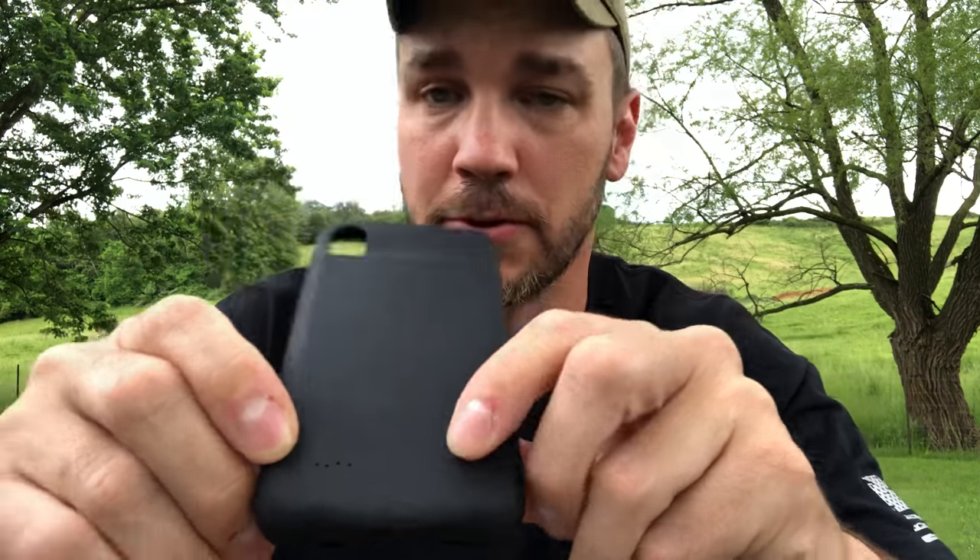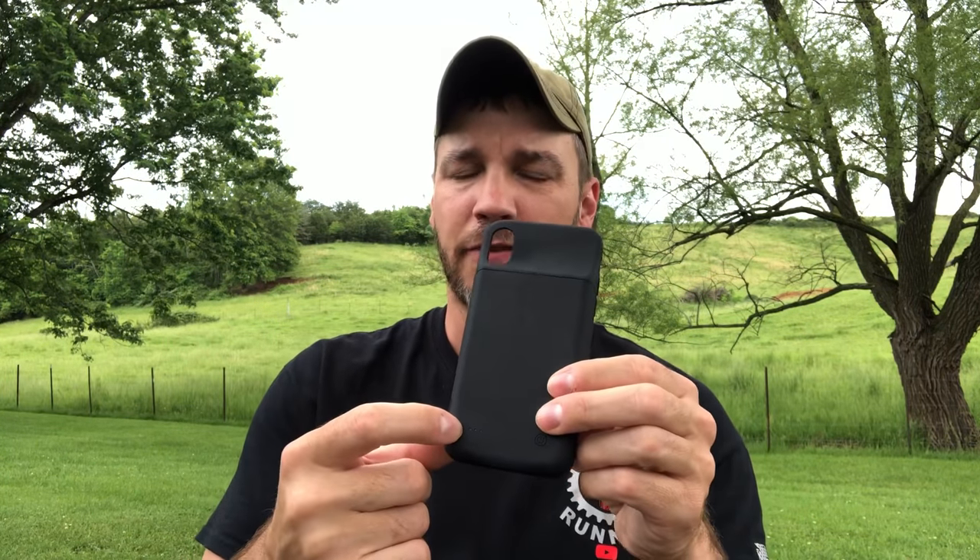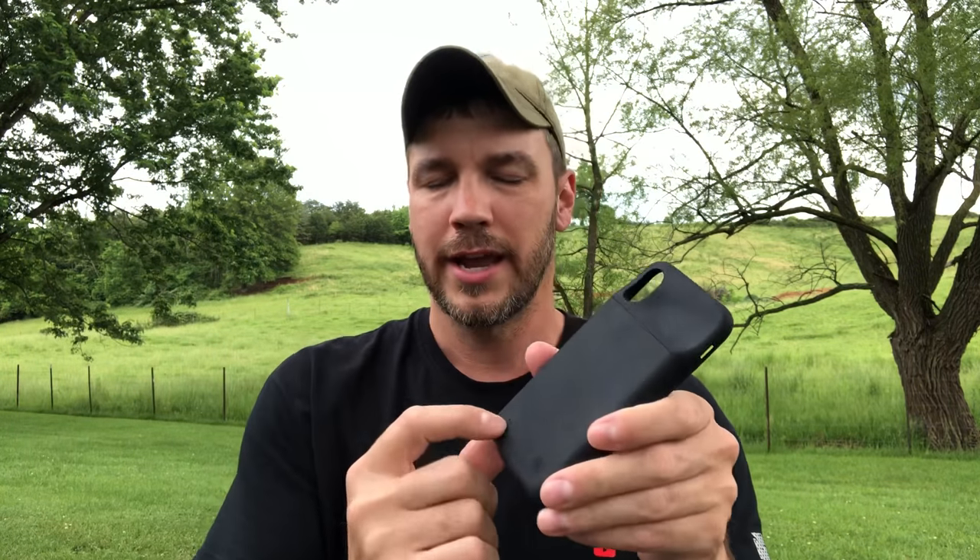The button right here on the back — you hold that in and it comes on. When your phone is plugged into it, you hold that in for two seconds and these four lights will come on and it'll start charging your phone. As it charges and the battery goes down, each one of these lights will go out. It says it gives you two and a half times the battery life of your normal iPhone X, but from my experience I'm guessing it's probably about double the life, which is plenty.